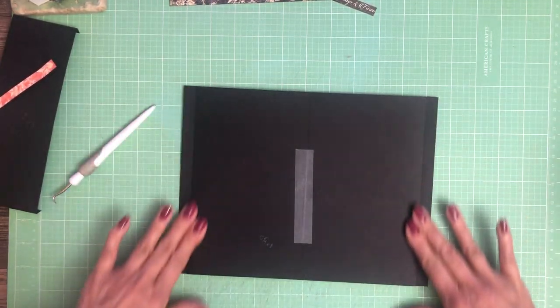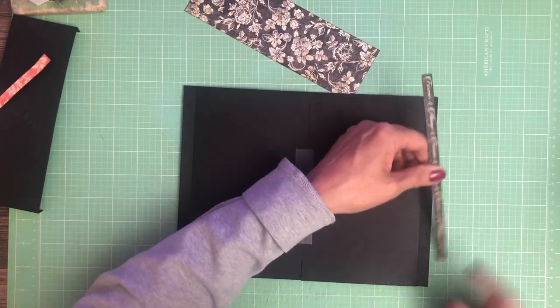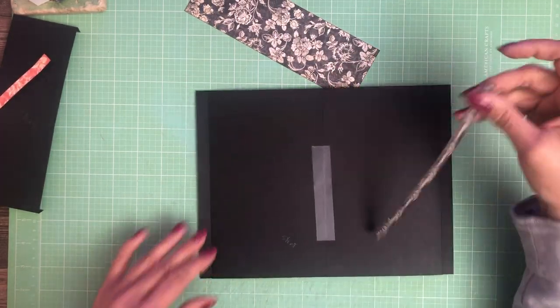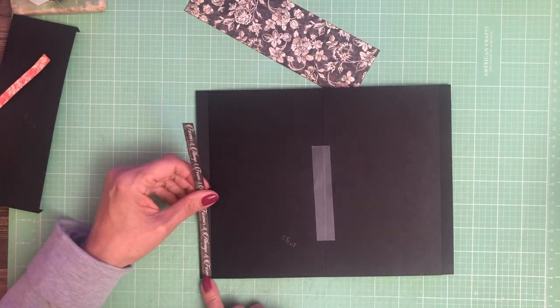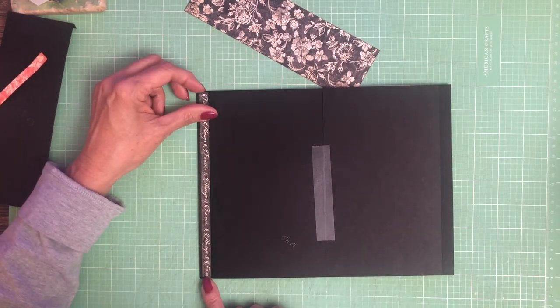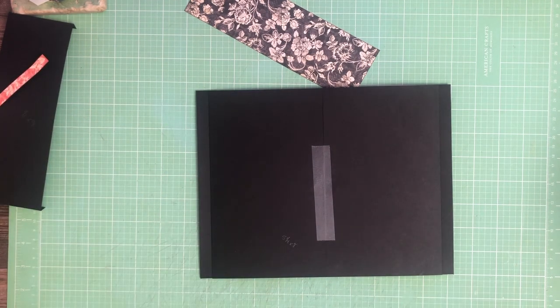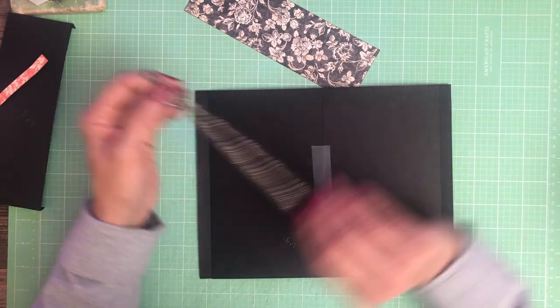Now we're going to add some decorative strips. I think I'm going to use this — I want to see what it looks like first. These are cut strips from the 12 by 12. This one's a little bit too big, let's go a little bit smaller. And it says 'forever and always.'